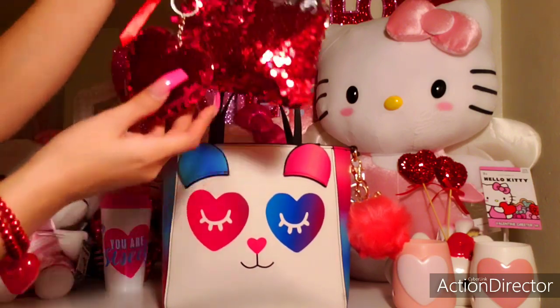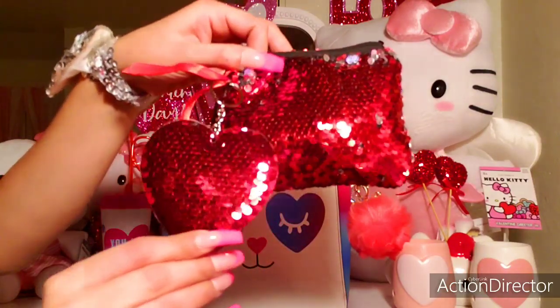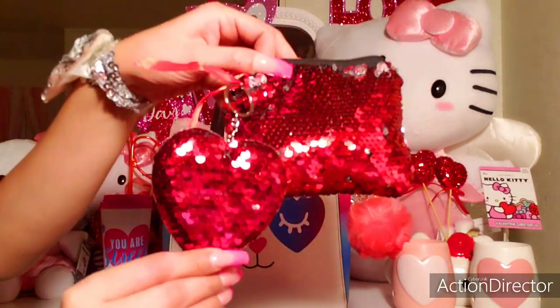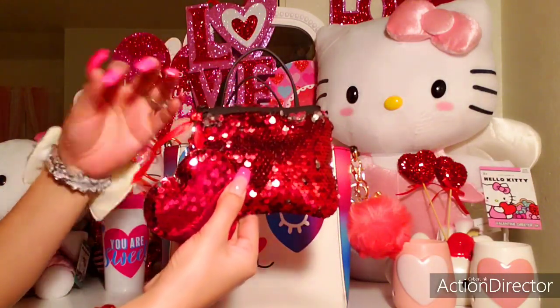So on the very top of the bag, I have this red sequin pouch, also with a heart sequin charm here on the side, and then it has a little ribbon right here.